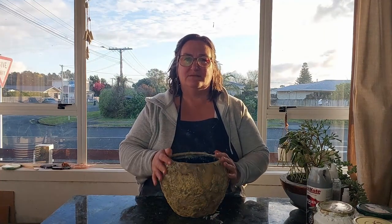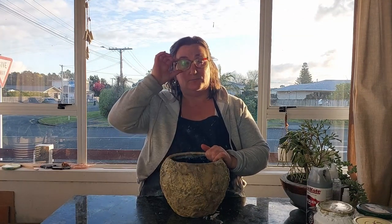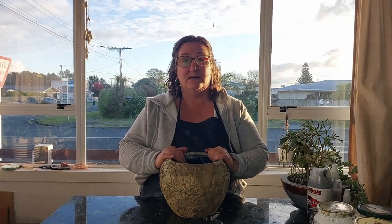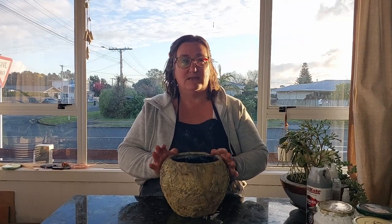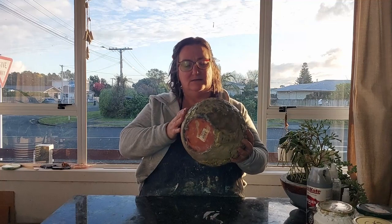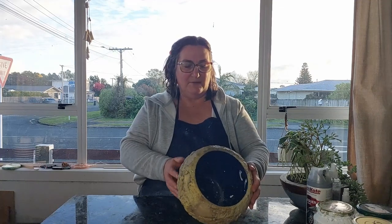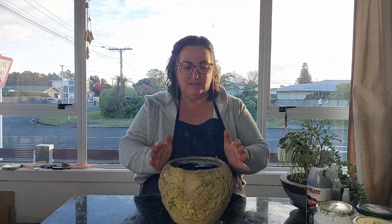Hi everyone, welcome to this week's project. This week I worked on what I refer to as a barnacle pot. I saw it on a number of websites and Pinterest. I chose this one because of its texture — I really liked the barnacle-like holes and I wanted to see if I could find a way to do that. I think I've done that quite successfully and the pot has turned out really amazing.